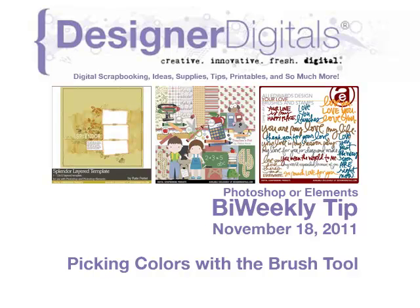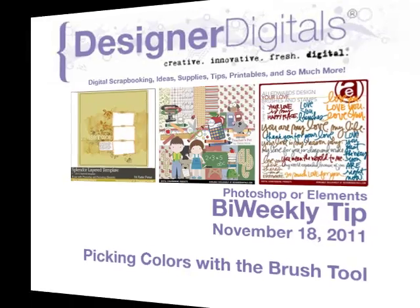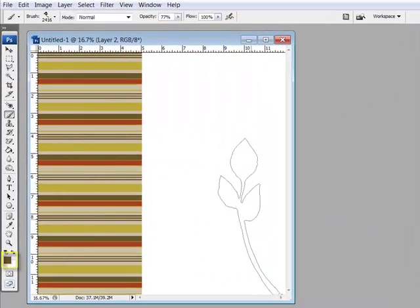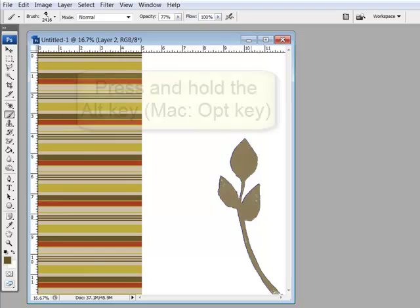Welcome to Designer Digital's Bi-Weekly Tip, November 18th, 2011. This week: picking up colors with the brush tool. When you're working with digital brushes, the foreground color is the color of your ink. There's a simple way to change ink colors on the fly while you have the brush tool still selected.